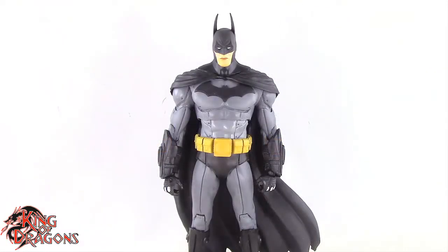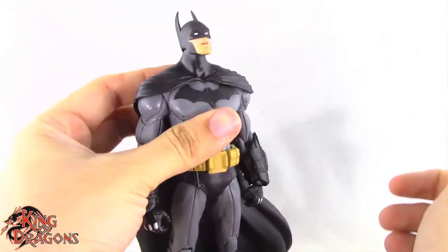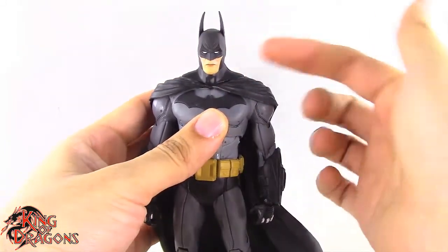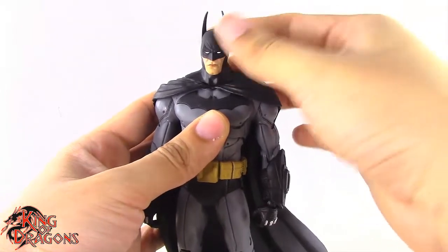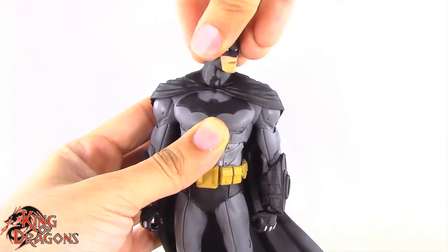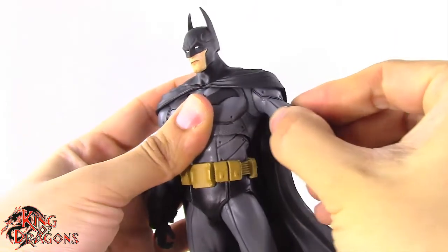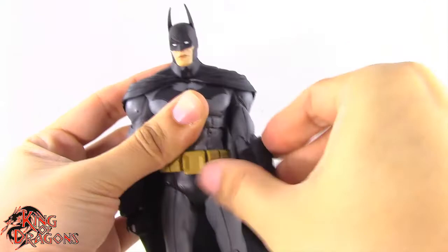Now let's look at Batman's articulation. He has a double ball joint at the head which lets him look up really nicely, though he can't really look down — a problem shared with the original figure. He can tilt his head side to side really nicely with good range, and turn left and right very nicely. He still has a ball socket in the shoulder providing forward and back movement, up and down, and out to the side with no problem.